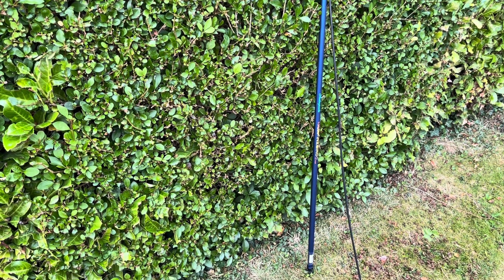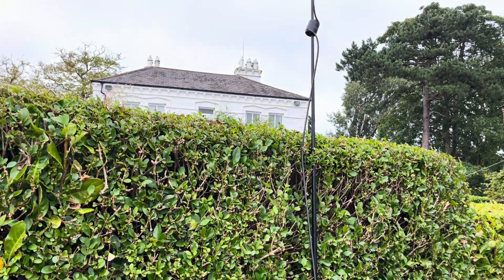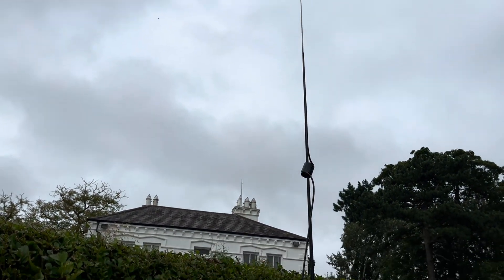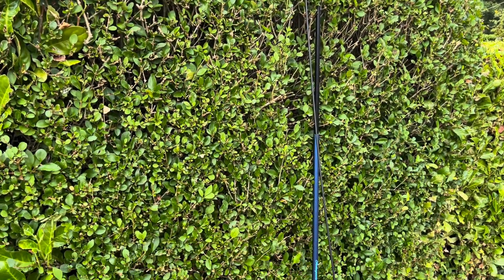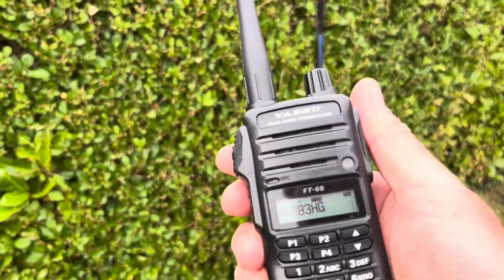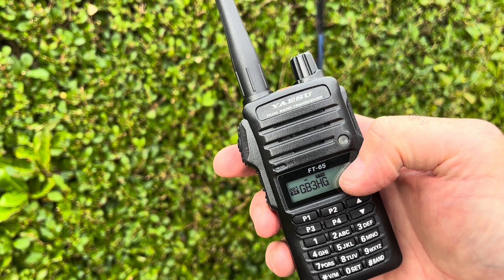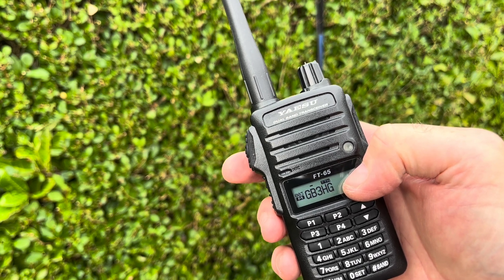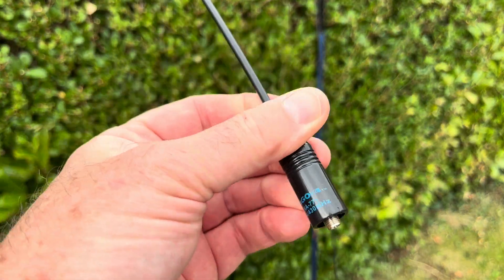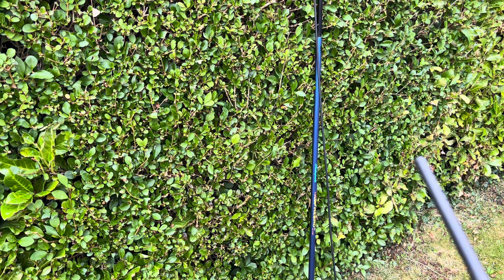We're outside in the front garden. The pole is resting on the floor against the hedge — the coil is about six foot high, head height, and there's the top of the antenna. I've got the Yaesu FT65 tuned into GB3HG, which is a repeater 22 miles from me. Standard antenna, and we've also got the Nagoya antenna, which is like a quarter wave whip — so let's try this.